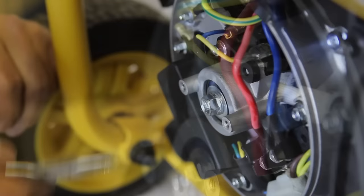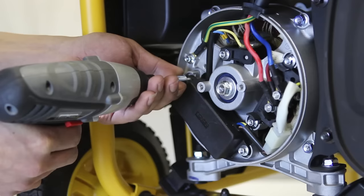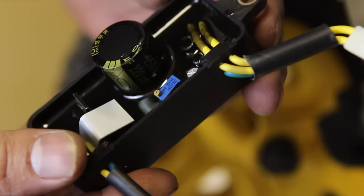First, detach the positive and negative wires from the carbon brush holder. Next, unscrew the screws holding the regulator in place. Finally, disconnect the quick connector in order to free the regulator.